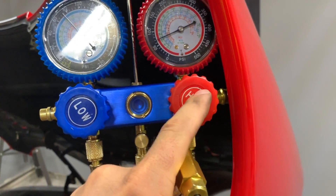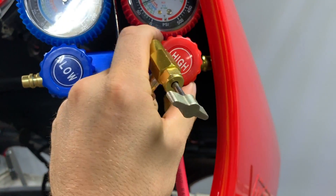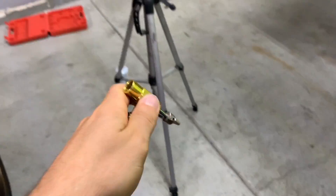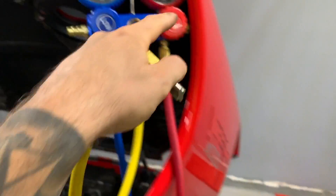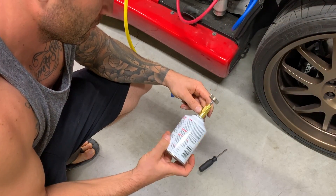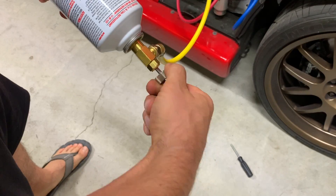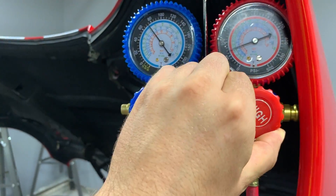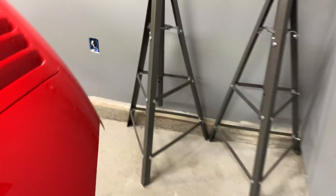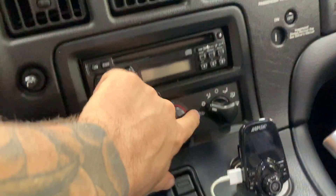We're going to open up the low side — we're not going to touch the high. The high is only for evacuating the system, so you won't have to touch that. We're going to connect the can, turn the can upside down with the car running, and open this and let the contents of the can get sucked into the system. So we've got the can connected — you do want to make sure it's upside down so it can draw from the can coming up to here. Both gauges are closed. We're going to go ahead and start the car and turn the AC controls to full. The Viper is a little bit weird with its AC controls, but that's another topic.